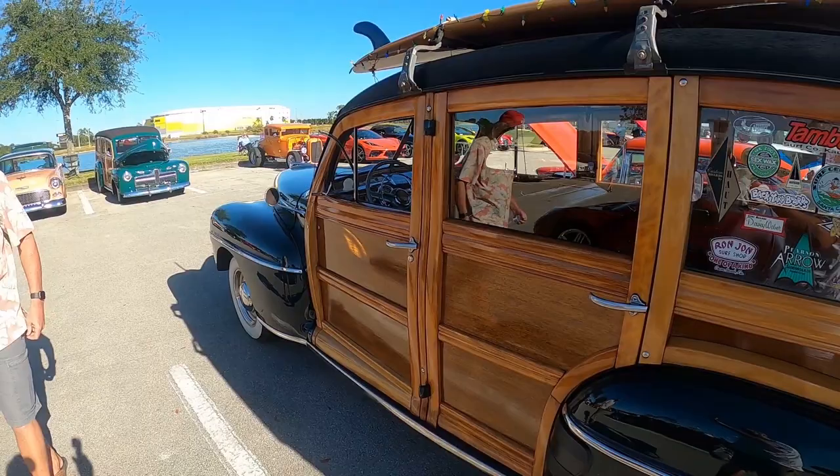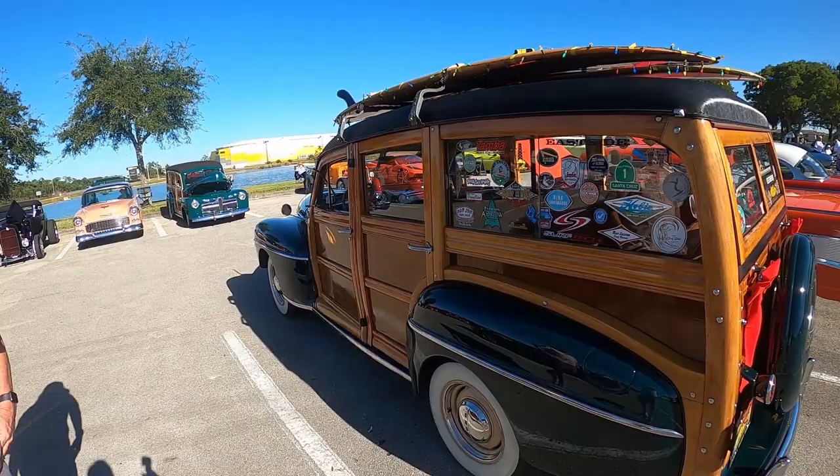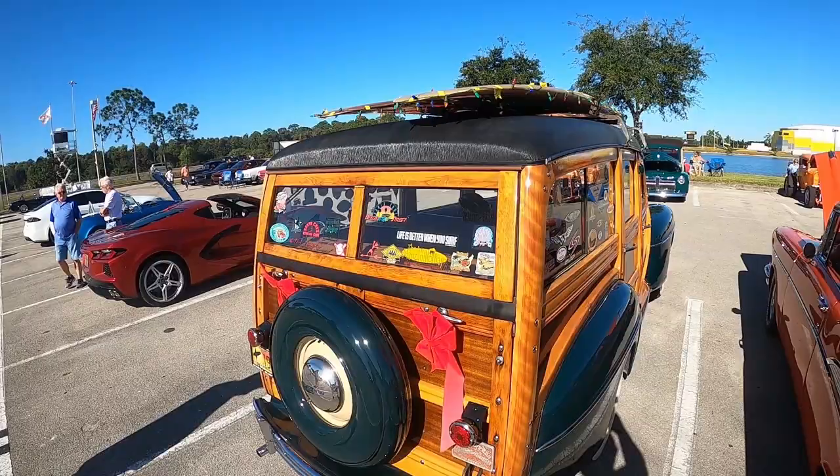Did you do all the woodwork yourself? I did all the woodwork. What type of wood is it? How long did it take? It took about four years after work and on weekends to finish the car. Had you ever worked on one before? No — the wood stuff was a new experience. I had a friend with a little cabinet shop in his garage who helped me with some stuff that needed finger joints. But it worked — it's still holding together. It's basically stock, just with dual exhaust, headers, and a 12-volt system.